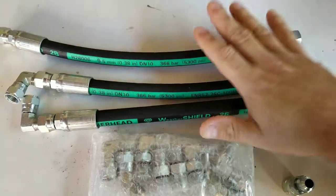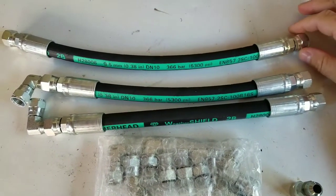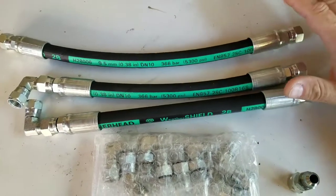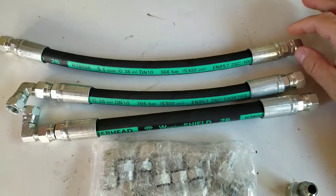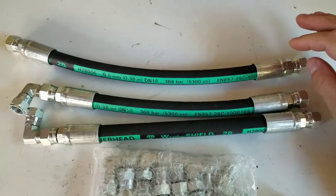Hey, what's going on guys, thank you for joining me on another video. I just want to wish you and your family a Merry Christmas — I'm posting this video on Christmas. I was excited because I got these hoses on Christmas Eve last night. These hoses are for my HPOP crossover.